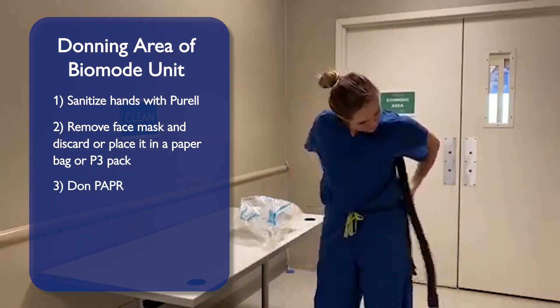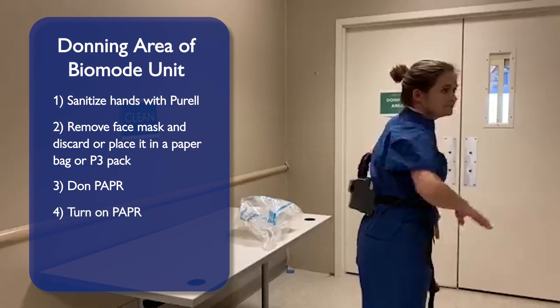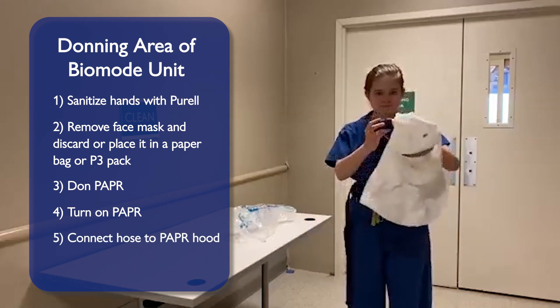Don the PAPR on your waist and tighten the belt. Turn on the PAPR and check to ensure there is positive airflow and ensure the battery is charged. Connect the hose to the PAPR hood.